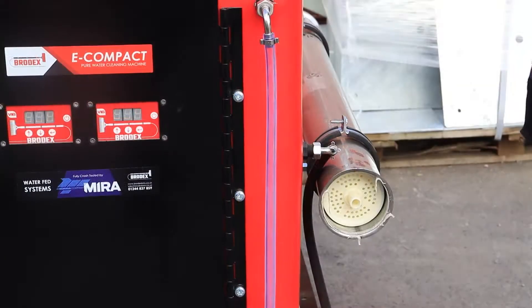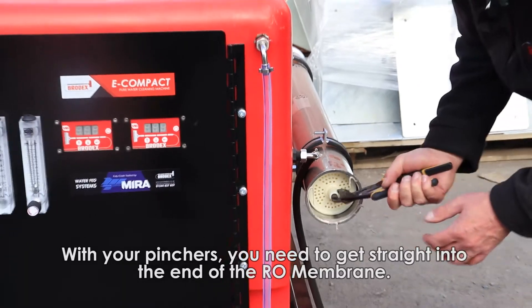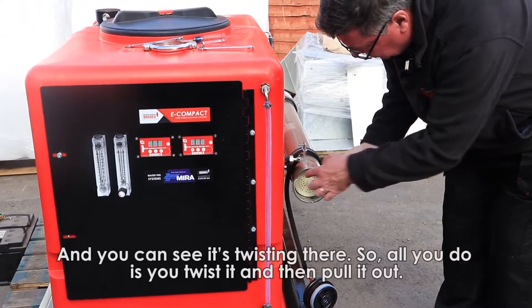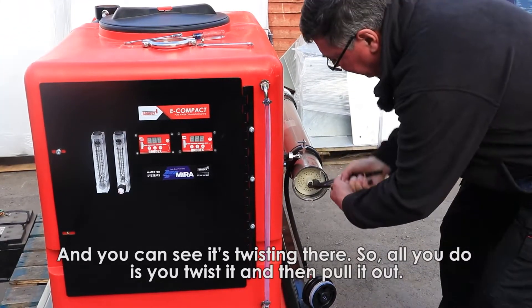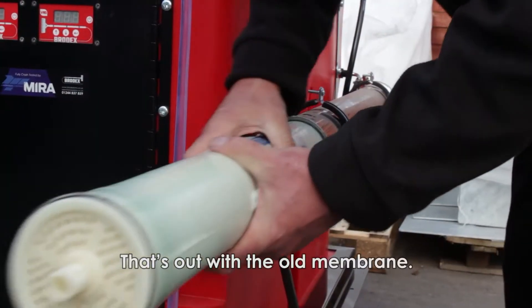There you go. With your pinchers, you need to get them straight into the end of the RO membrane — you can see it's twisting there. So all you do is twist, twist, twist and pull it out. That's out with the old membrane.